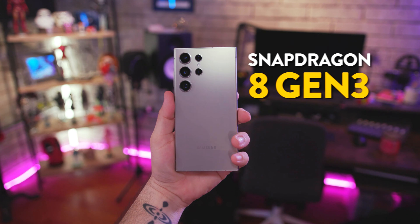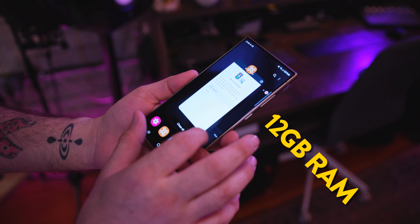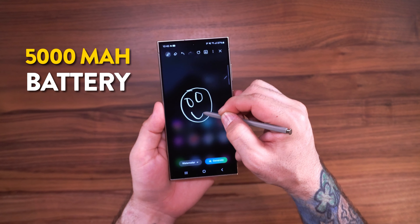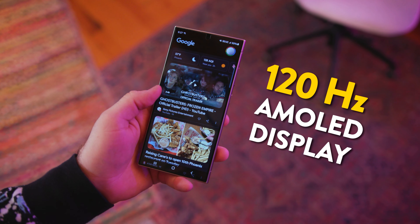Inside we have the Snapdragon 8 Gen 3 processor, which is great and fine-tuned for these Samsung devices. We also have 12 gigabytes of RAM and a 5,000 milliamp-hour battery, which we'll talk about in a little bit.